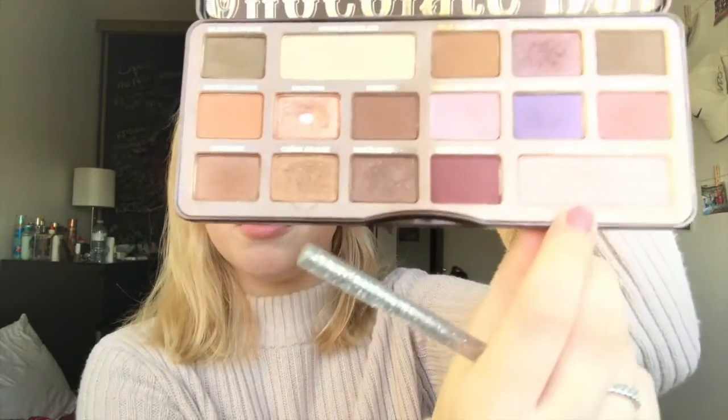Moving on to the eyes, I'm going to take my Too Faced Chocolate Bar Palette and I'm going to take this shade right here which is called Champagne Truffle. I'm just going to put that all over my lid. And that is all I'm doing for the eyeshadow.